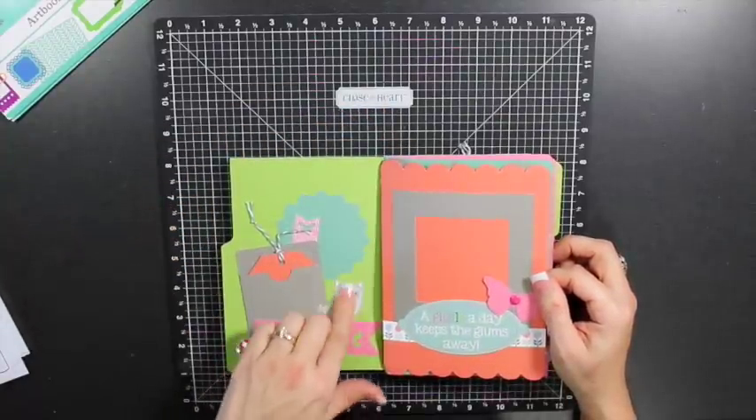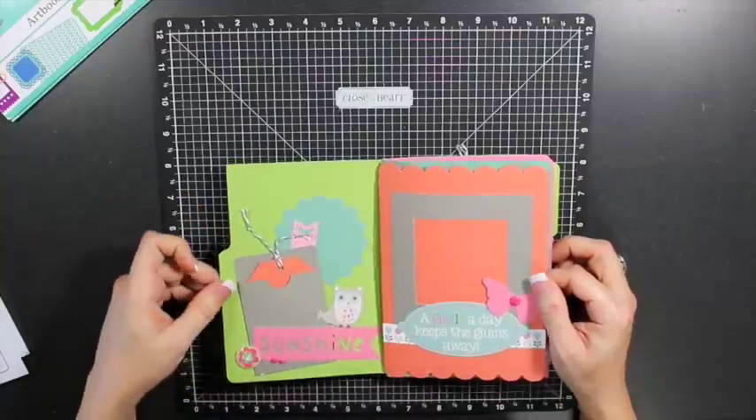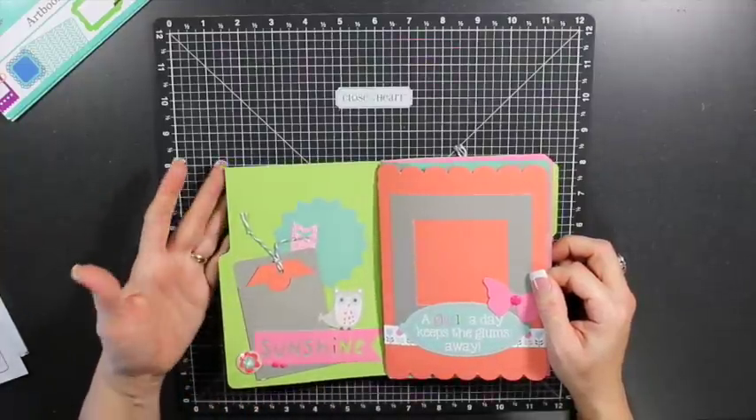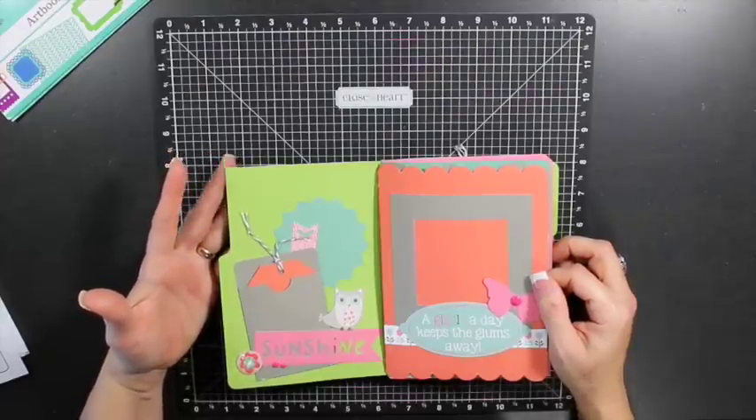We've got the My Stickies, which we also call compliments. They come in a variety — they come in dimensional elements like chipboard, they come in stickers, and sometimes canvas shapes.